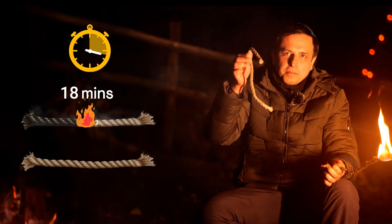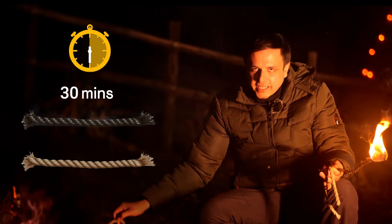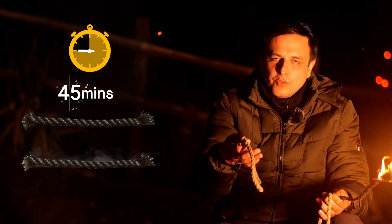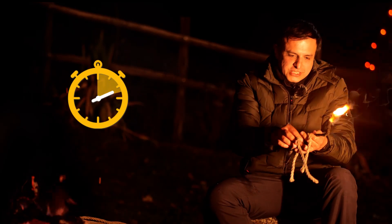Let the first rope burn completely, and then ignite the second rope from both ends. And when this one burns completely, 45 minutes are up.